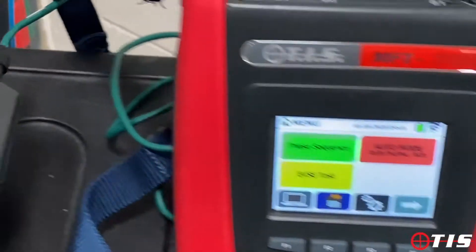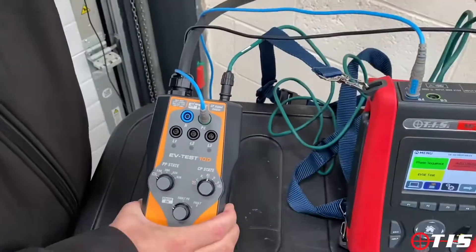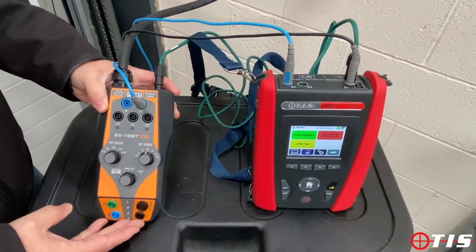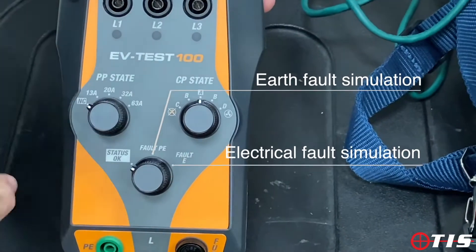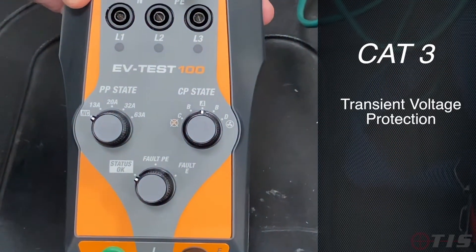You'll see that the EVTest 100 has got an optical lead that basically plugs into the MFT Pro, and that just allows both testers to talk to each other to take you through the full auto sequence. On our EVTest 100 you can simulate an earth fault and an electrical fault, and ours is also CAT3 to protect against transient voltages.